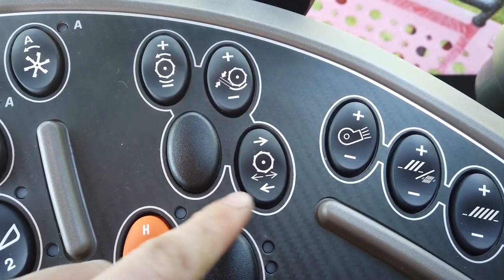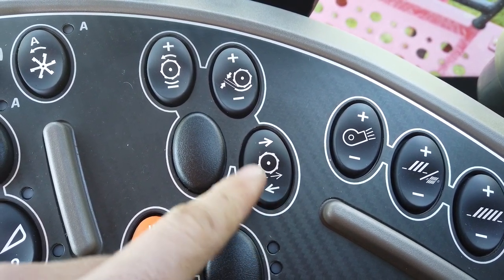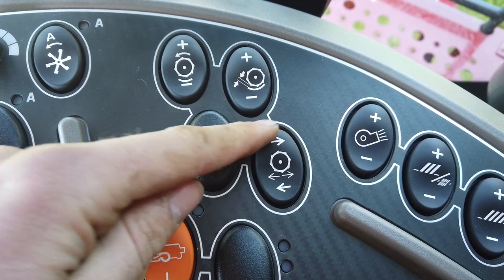The motor is controlled by a switch located in the cab and movement is shown momentarily on the Pro 700 screen. Visual inspection behind the combine is necessary to check that the spread has been correctly adjusted.